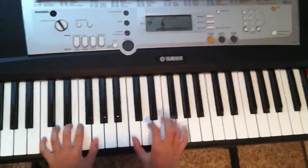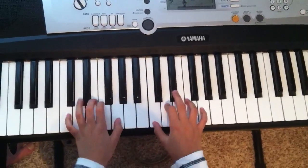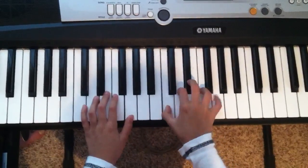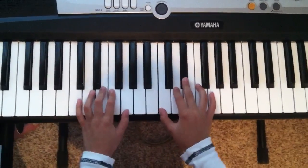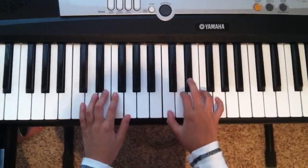First, you got to put your hands in the middle C position. It's basically middle C, D sharp, and then just G. So now you got your first three notes.